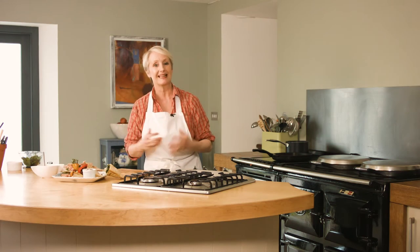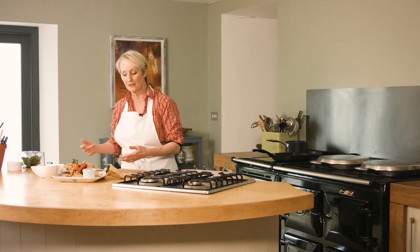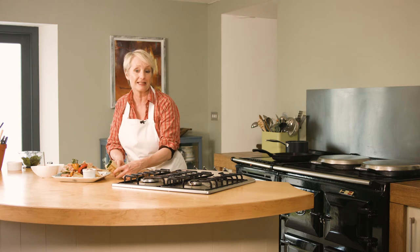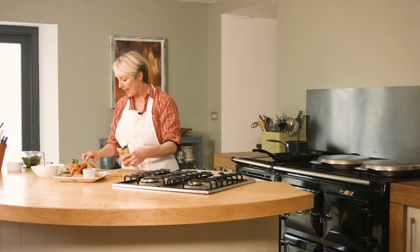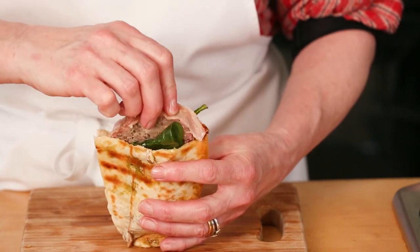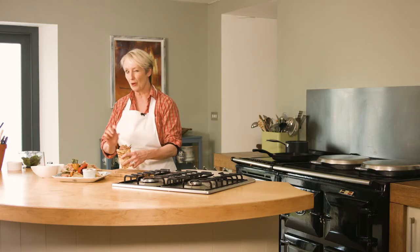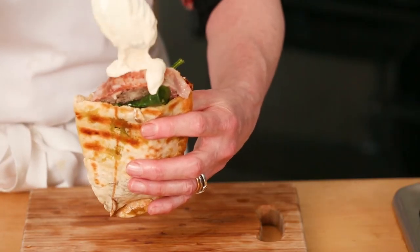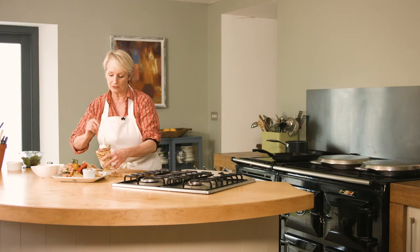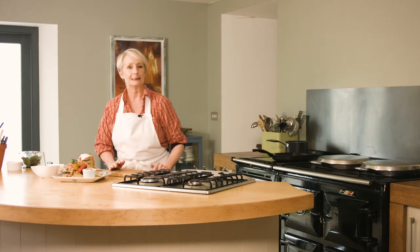I promised you a second dish with the meatloaf. Day two — once it's gone cold and you've got leftovers, simply toast some pita breads and stuff them with your favourite lettuce and any leftover lentils. Pop in your cold meatloaf and finish with a hummus sauce, which is just hummus — ready-made is fine — mixed with a bit of Greek yogurt. Pop that on top, sit it on the plate, and enjoy.